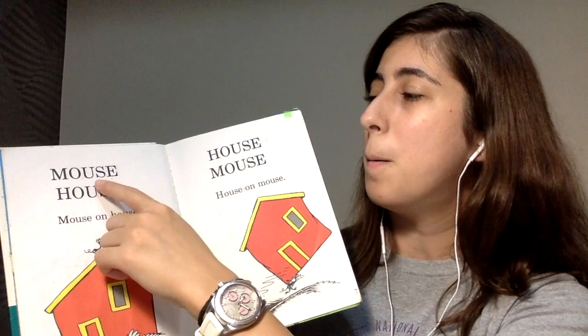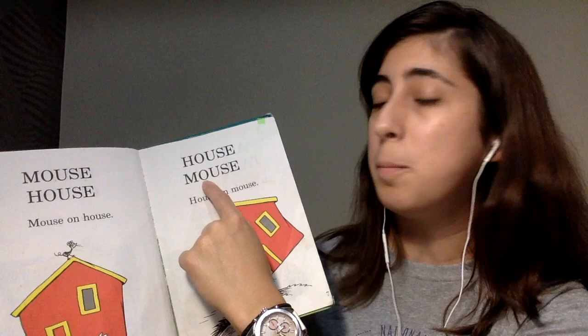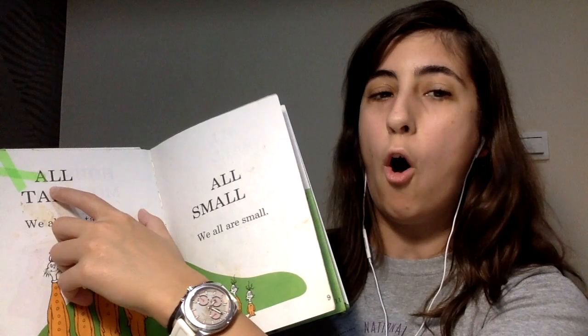Mouse. House. Mouse. House. House. Mouse. House. See a little mouse house.